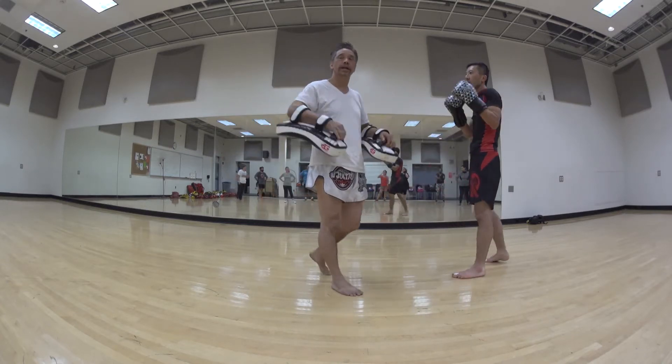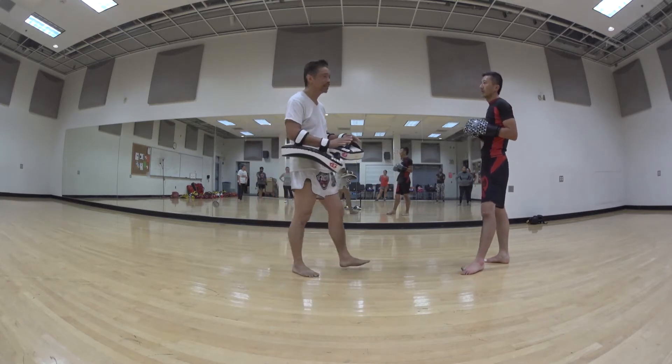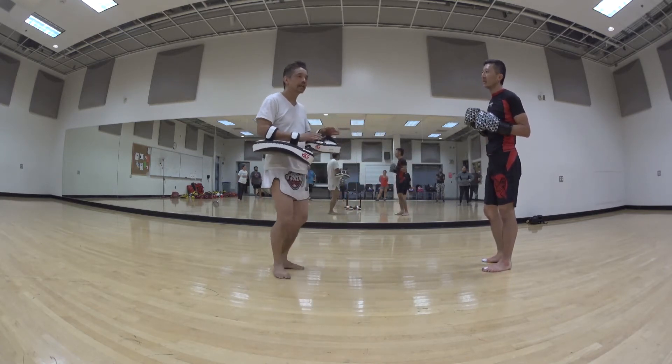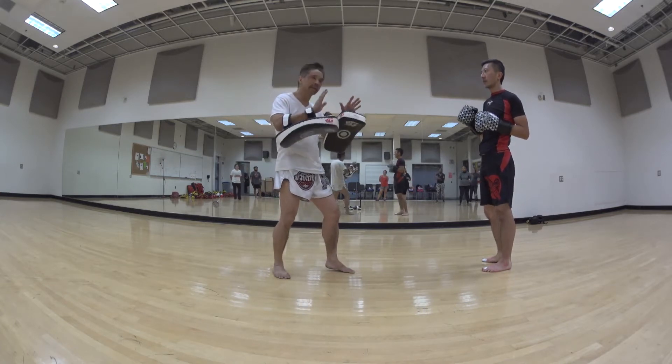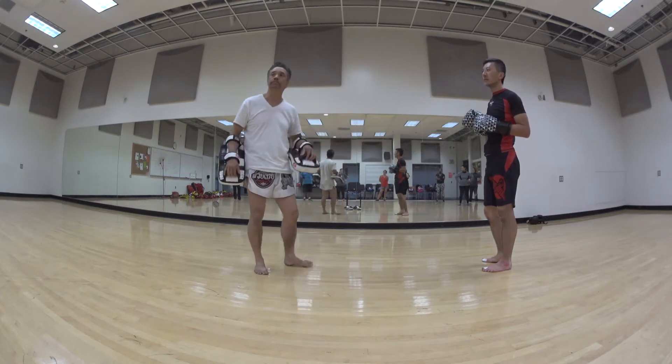I feel my fighters are much more accurate with their punches because when I hold, I move the pad very little — the target is almost stationary. The accuracy is much higher as opposed to cranking the pads. It looks good when you crank the pads, but I don't feel it's safe, and sometimes you're just arbitrarily catching the punch without knowing the true accuracy.